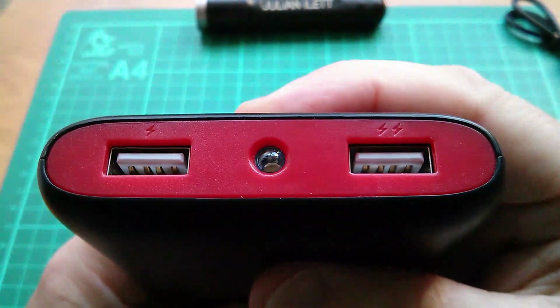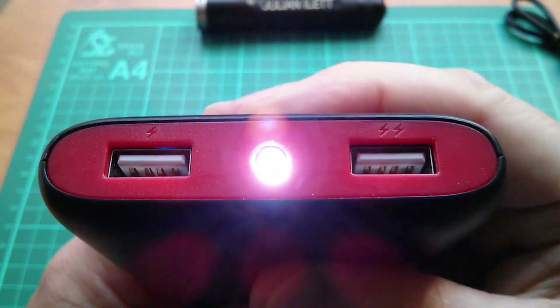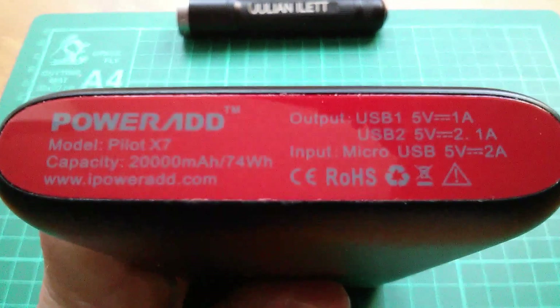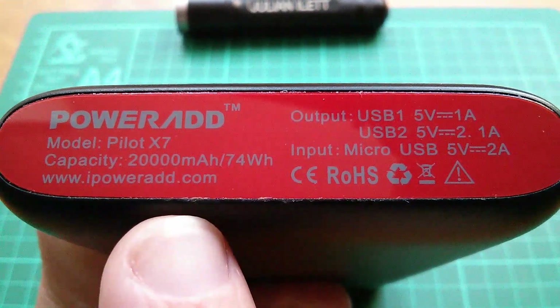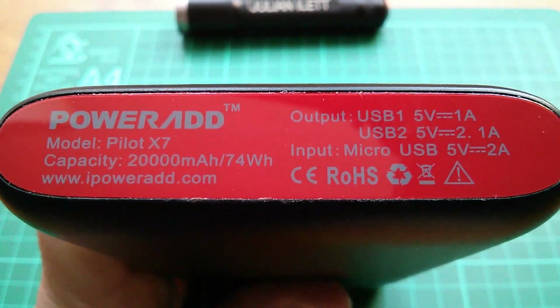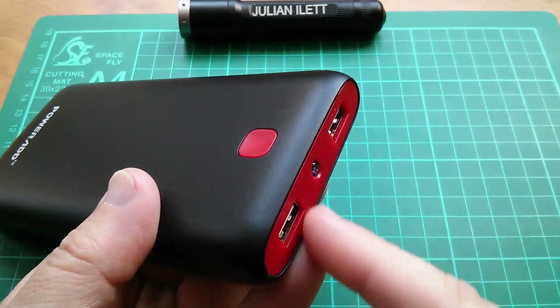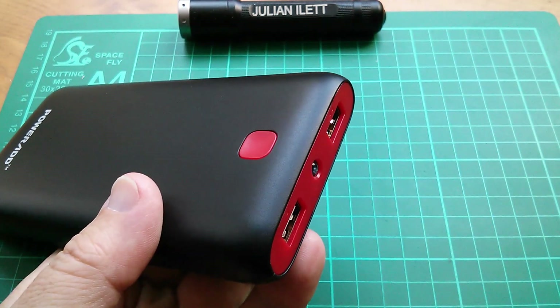To switch the light on it's a long press on the switch, and a long press to switch it off again. On the bottom are all the details — the capacity and the USB output information. This unit doesn't have smart ports; they are fixed current signalling.